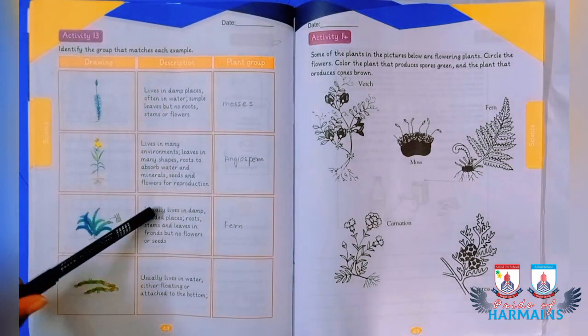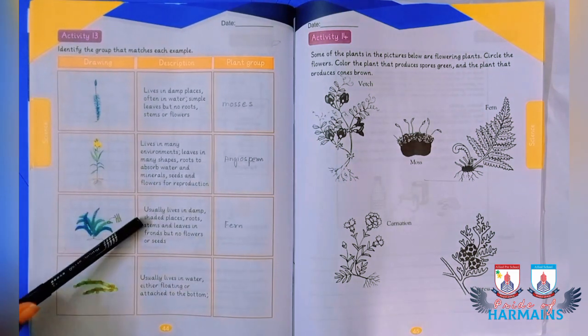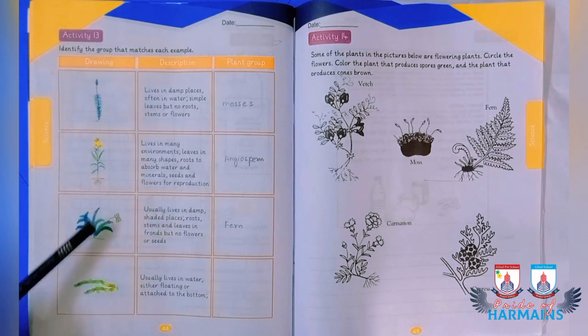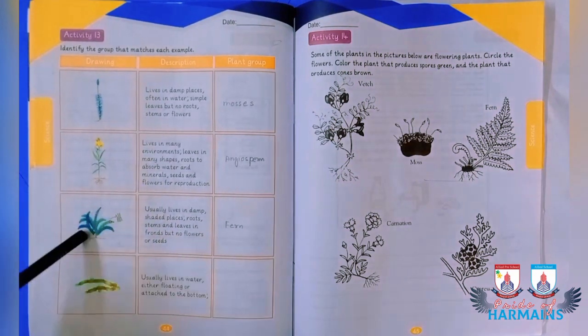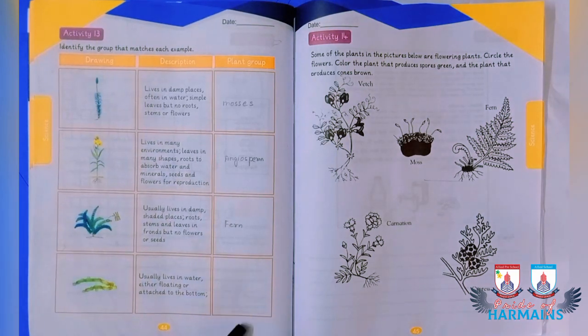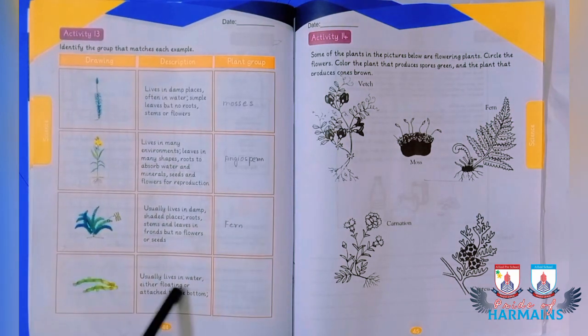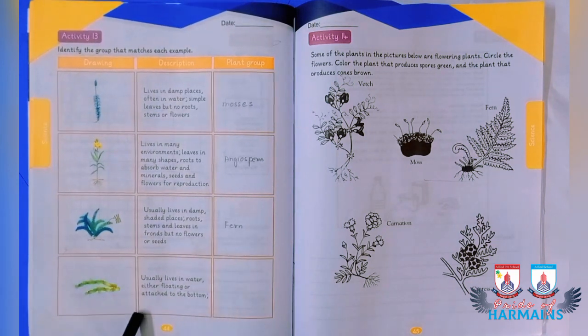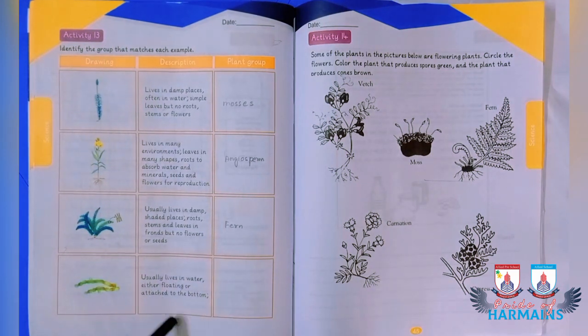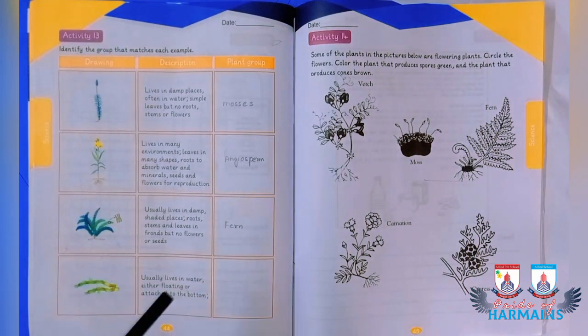The third plant group is found in damp shaded places, has roots, leaves, and stems like ferns, but has no flowers or seeds — this belongs to the fern family. The fourth one lives in water, either floating or attached to the bottom, and is the first producer found on earth, starting with the letter A — giving you a hint to identify it.